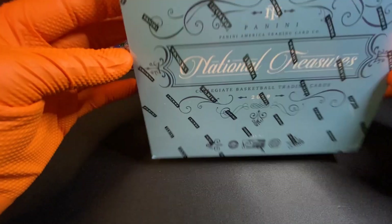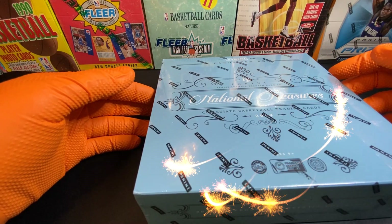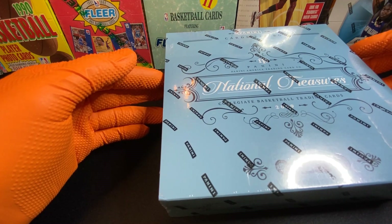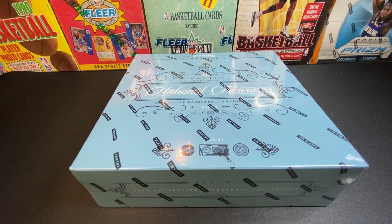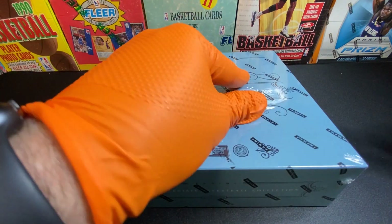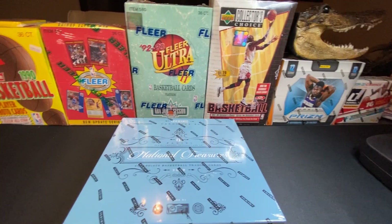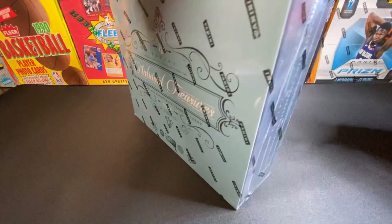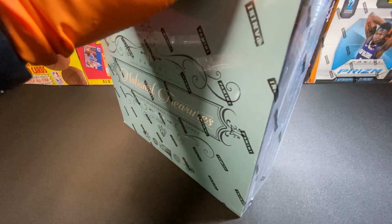So what we got today is the Collegiate National Treasures sealed box. It's going to be a quick one — there's only one pack in here, but it's all of the NBA players in their collegiate jerseys. I think this one comes out before the other National Treasures; this is like the first off the line kind of deal. Also, if you'll notice in the background, we have numerous cards from the 80s and 90s. We will be doing opening box breaks for all of the '88, '89, '90 Fleer cards. Not the '86 — too expensive, we ain't there yet.